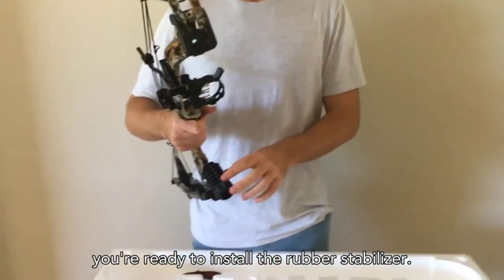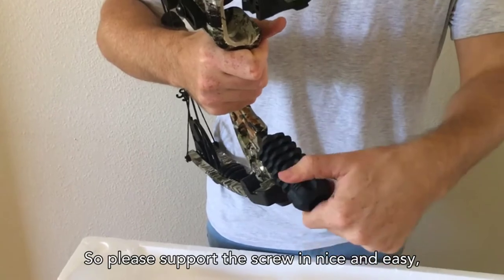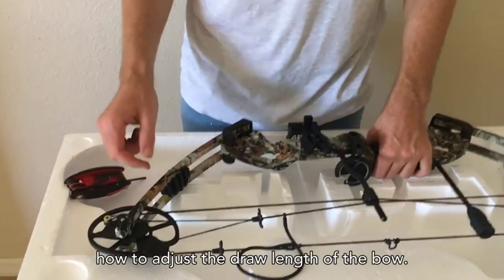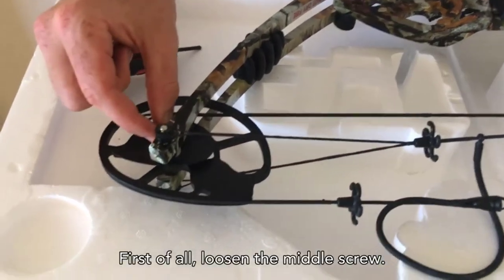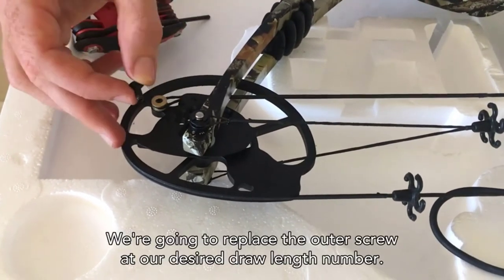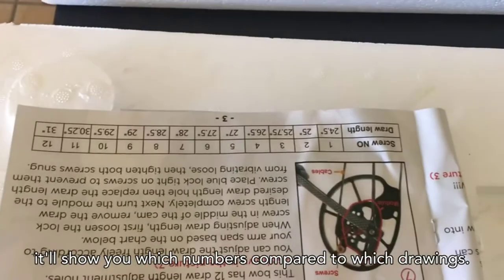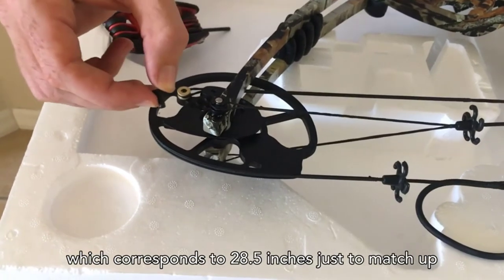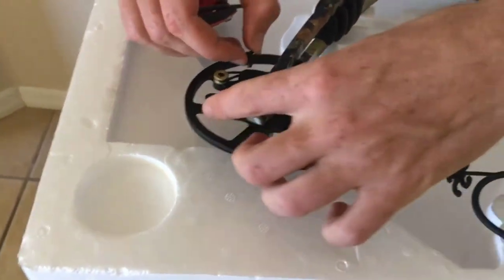Once you've spaced your pins out, you're ready to install the rubber stabilizer — it goes on the bottom of the frame and screws in easily. To adjust the draw length, look at the modules on the opposite sides of the bow. Loosen the middle screw, then remove the outer screw. Replace the outer screw at your desired draw length number, which you can find in the owner's guide. For example, number eight corresponds to 28.5 inches. Make sure both sides of the bow match.